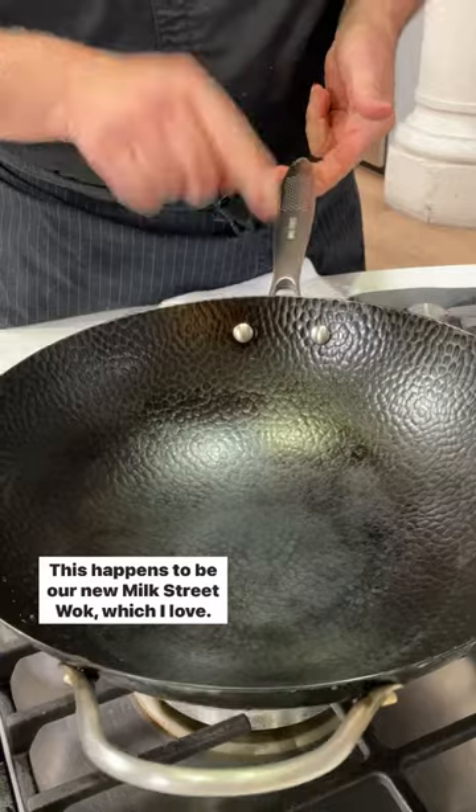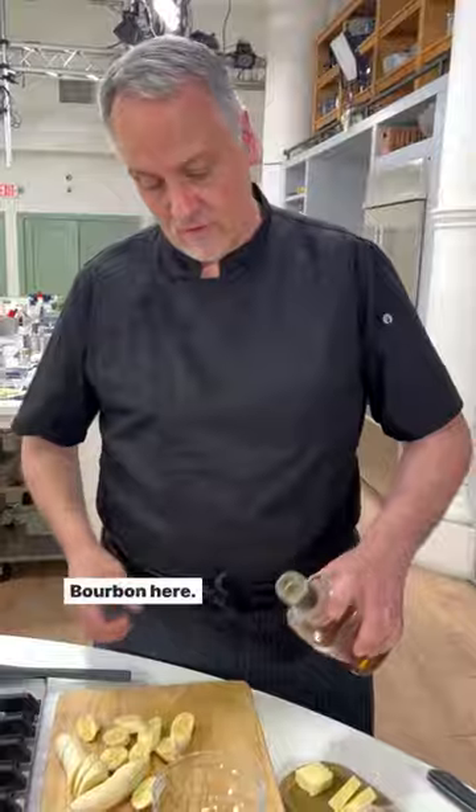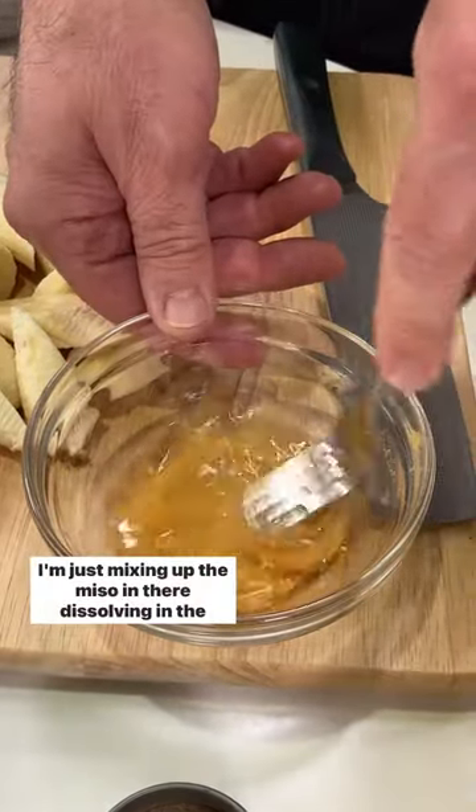This happens to be our new Milk Street wok, which I love. This is white miso — it adds not only saltiness, but some nice, earthy, rich flavor. Bourbon here; you could use any liquor you like. I'm just mixing up the miso, dissolving it in the booze.